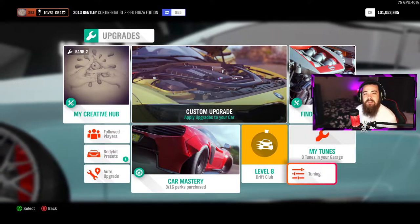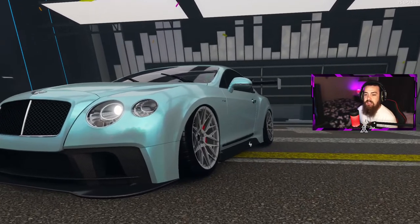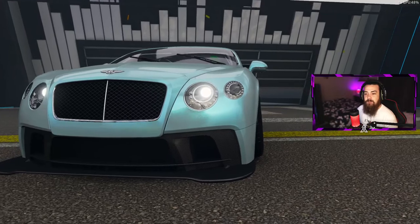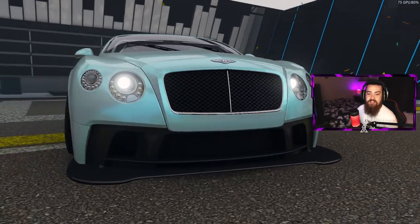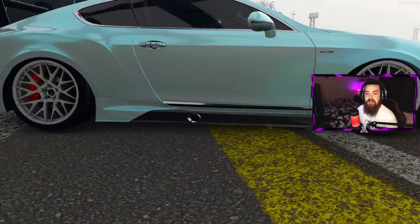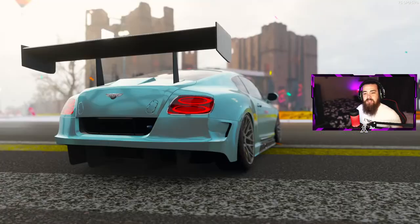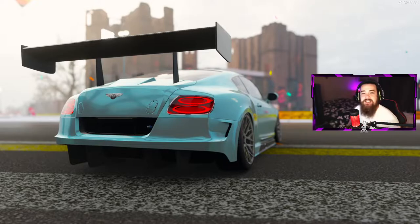Let's head outside and see what this car looks like with all the modifications and tuning done. As you can see in photo mode, this car is sitting quite pretty — it looks amazing. The blue and white color scheme looks great, the fitment is really clean front and rear, and the camber helps it out massively. It looks even better from the back too. That is the Bentley Continental Forza Edition — next car coming up.